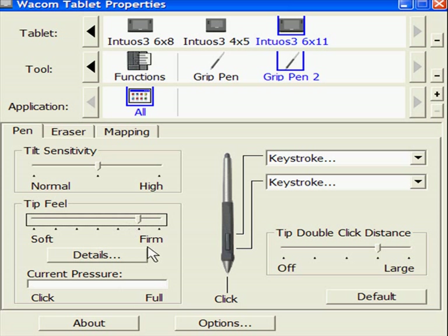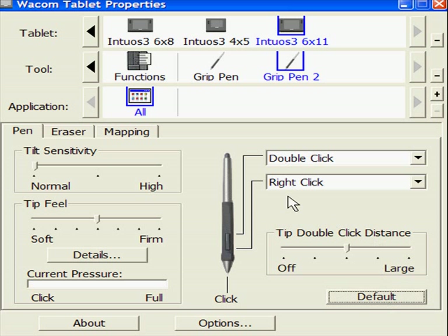I'm fairly heavy-handed, so I like it up there. And you can change what your keys do — what these do on the side of your pen. If you do it default, the top part of your switch is double-click and the bottom one is right-click.